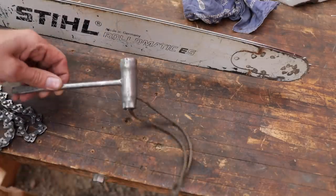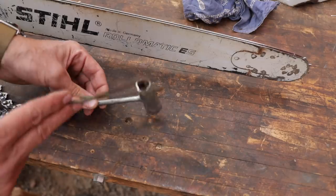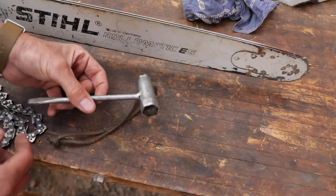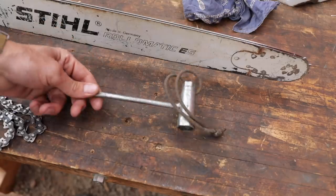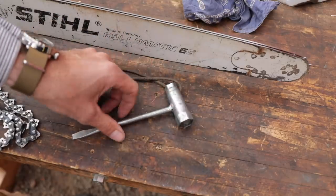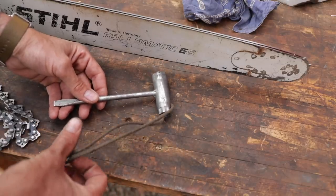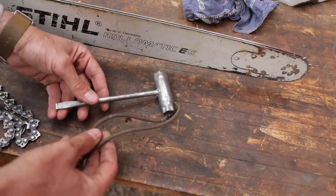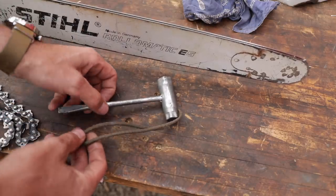One quick pro tip before you go — something you never want to be without is your scrench tool: your combination of a spark plug tool and chain tensioning. This is a tool that's going to come with pretty much every saw. And I'm always surprised how many guys go out to cut and don't have one of these on them. You throw a chain and then you're out of luck. These should always be together — just consider them to be like a hand and a glove, just a pair.